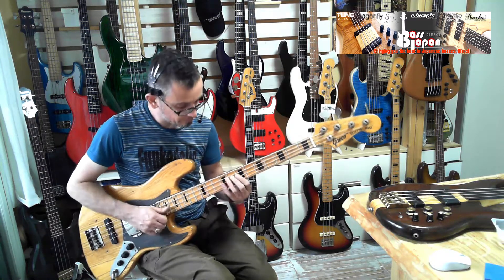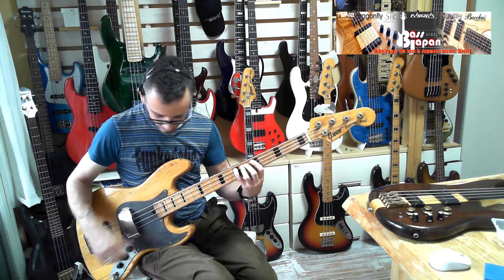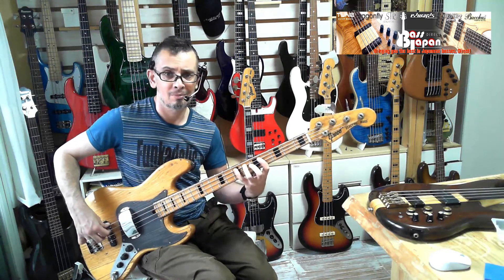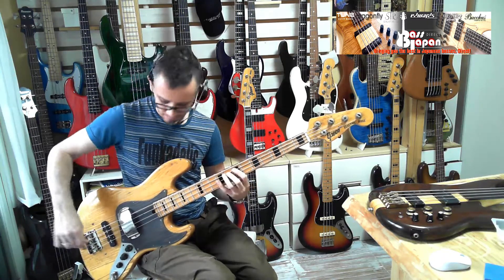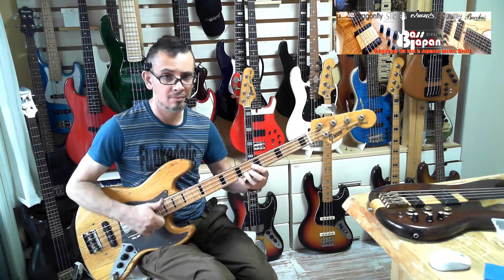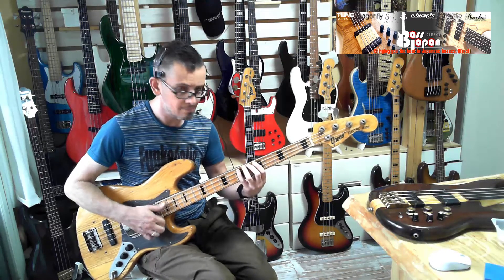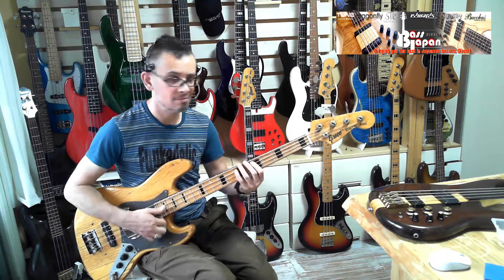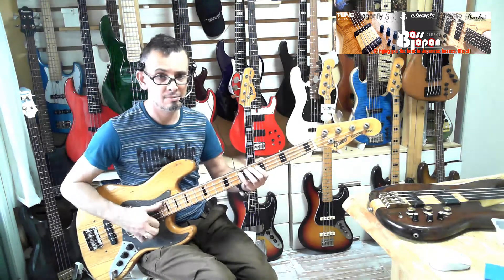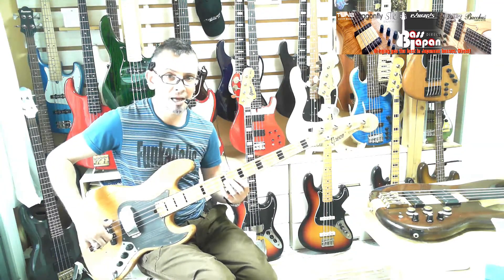Let's bring in the rear pickup. You want to blend it, not all the way, because otherwise it goes into a high-pass filter sound. You can hear that there. That's with the tone down. And then if you go all the way up, it goes into this high-pass filter sound.